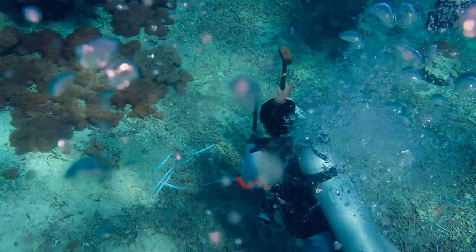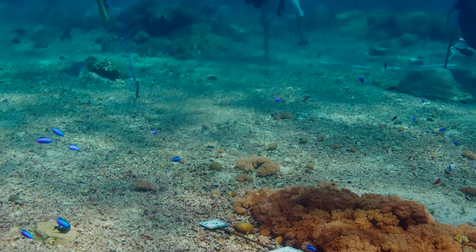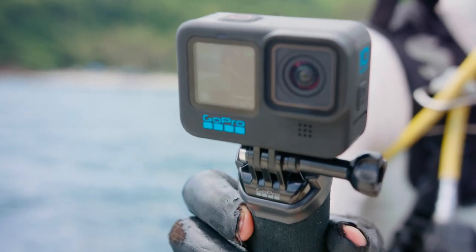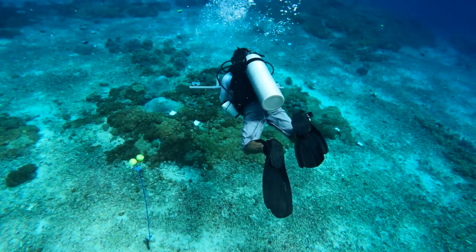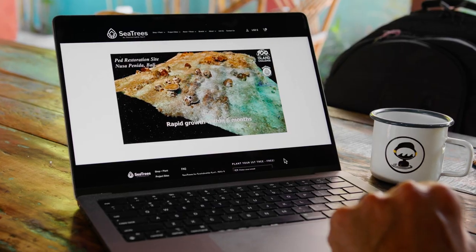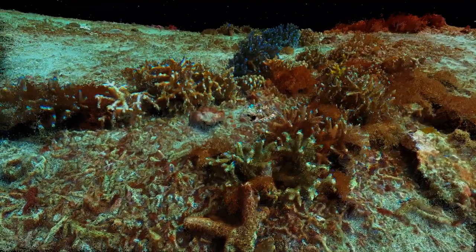One of the innovative techniques that we're using in this project is 3D mapping. We're using GoPro cameras instead of really big expensive cameras, and this means our local community partners can actually do the swimming of the coral reef restoration project. That data then gets sent back to our partners at the Scripps Institution of Oceanography, who make a 3D map of the project. This technique can show us if the different techniques or different species of coral we use are actually working well, making coral reef restoration and monitoring scalable across the world.